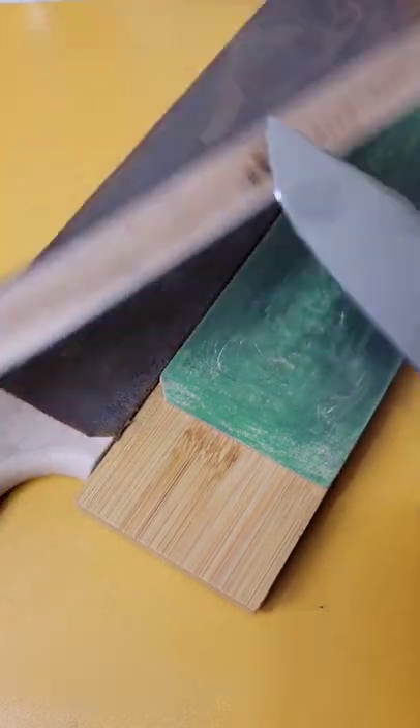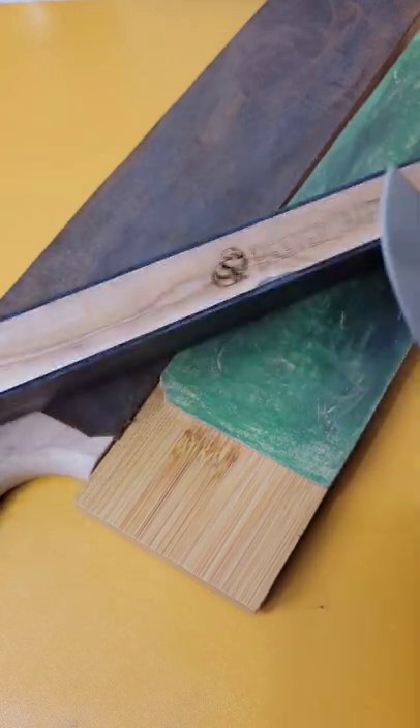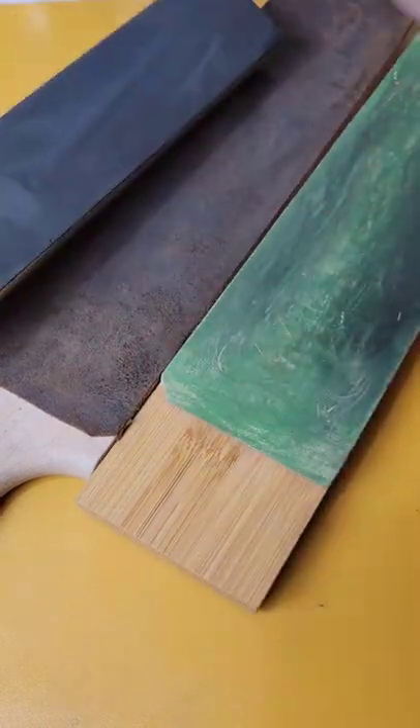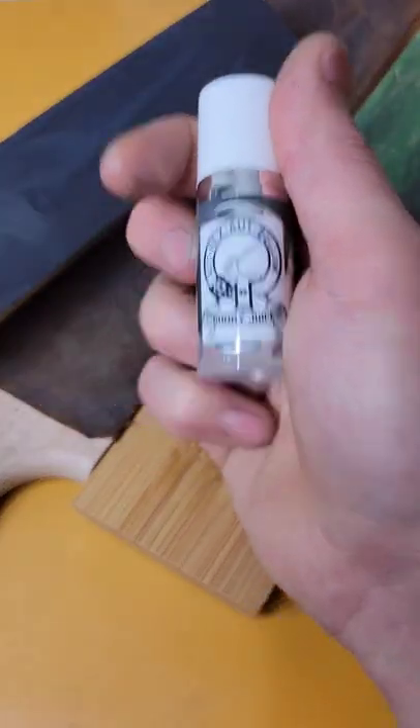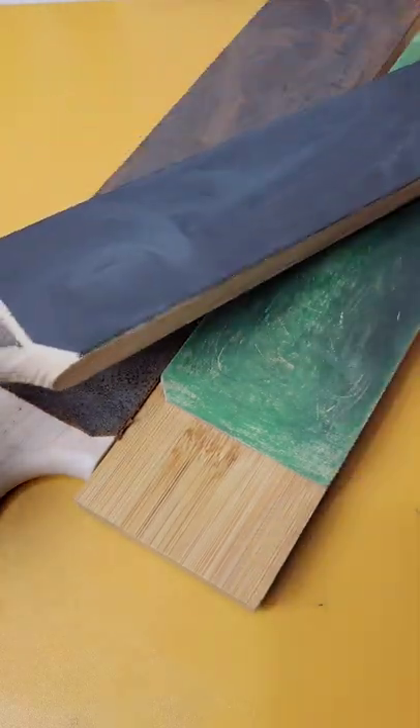There are all different kinds, but Beaver Craft makes really good quality leather strops for a very affordable price. Then you want to get some type of compound to put on the surface — my favorite is Gunny Juice, but I think they're sold out at the moment. There are all different kinds of compounds; I'll link what I can down in the description.